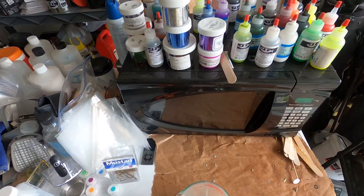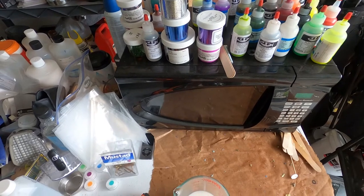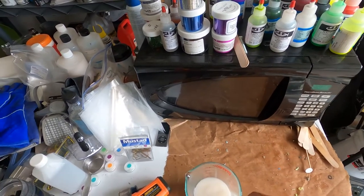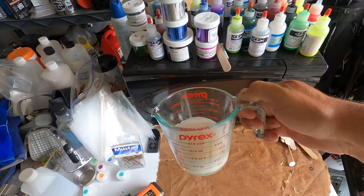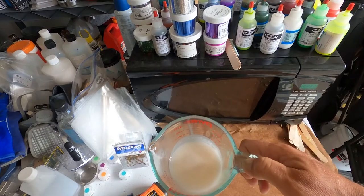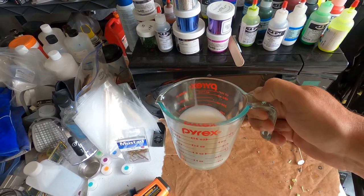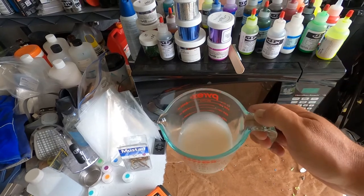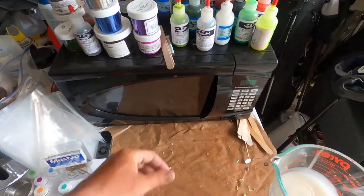All right, let's get to it. So this is how I make Twister Tails — soft plastics, but Twister Tails today. We've got a Pyrex cup here, it's all I use. I think I got these at Bed Bath & Beyond for like five bucks a piece — I bought a bunch of them.